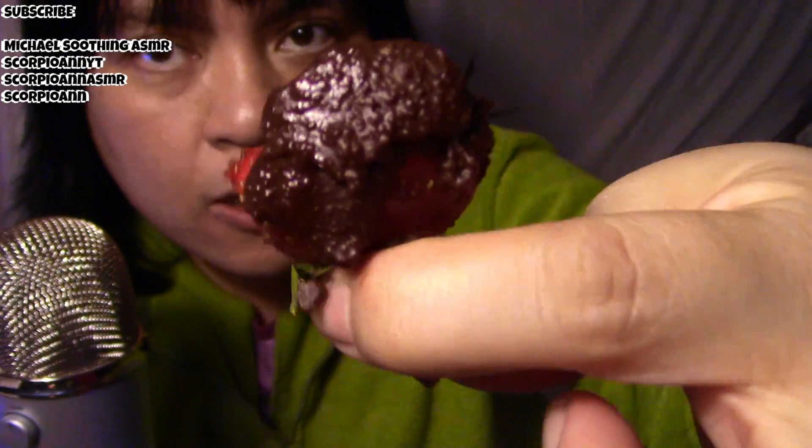You should make this, guys, and I can only recommend Lindt because we have made this with other brands and it's not as yummy.